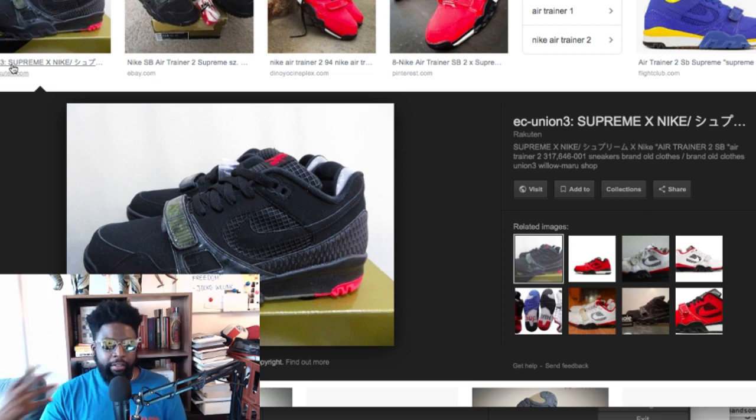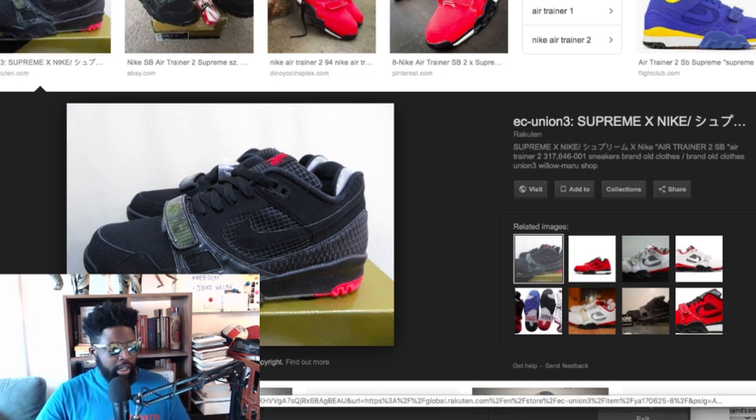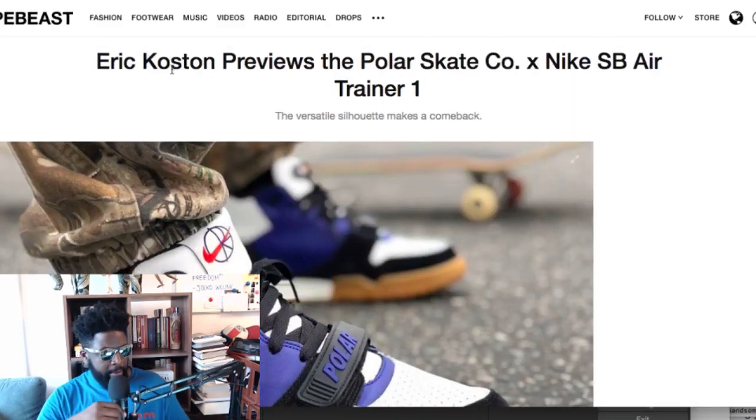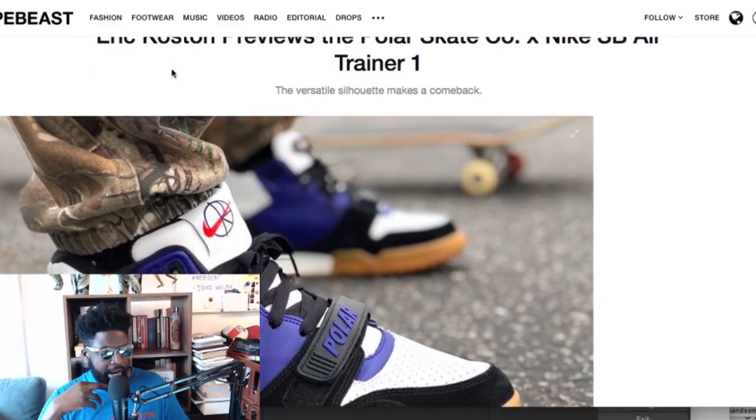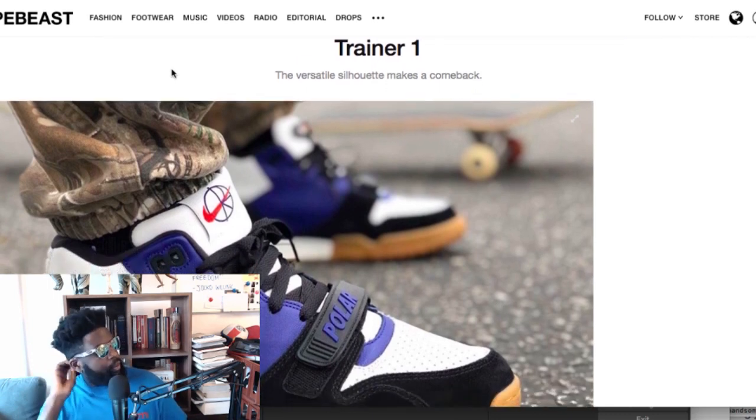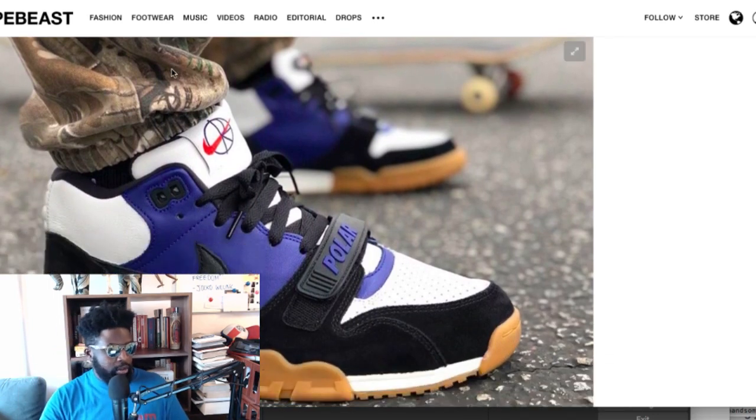People are moving towards the chunky shoe trend, though there is definitely a market for it. When I go to the skate park in Bethnal Green, most of the kids there are still wearing Cons and stuff like that, so those shoes still reign supreme for the most part. But I'm interested to see if this will work — bringing back the Air Trainer One into the SB family again.